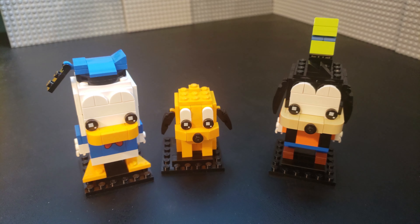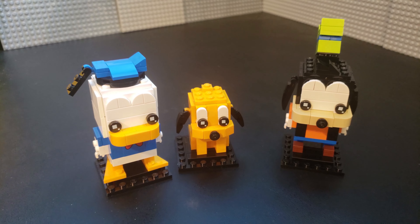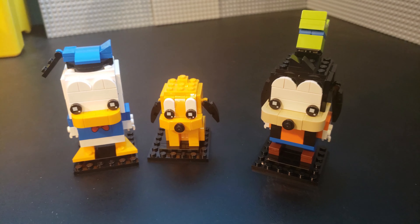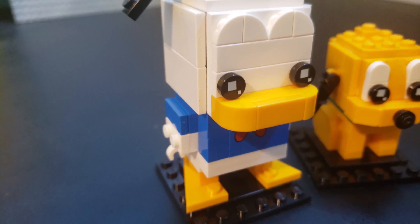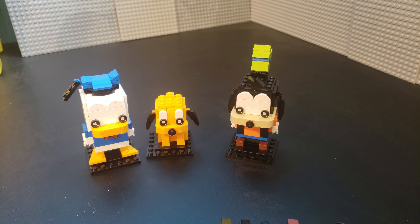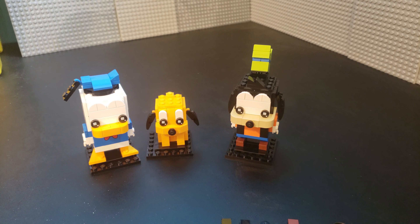Along with Donald and the Mickey that I already have, I need to get the Minnie somehow, but I think that's all of the Disney BrickHeadz so far. Anyway, this has been Christian with BrickLife Crisis. I hope you enjoyed the video. If you did, please leave us a like. If you have any questions or comments, feel free to leave those below. And as always, thank you so much for watching and until next time, take care. Bye for now.